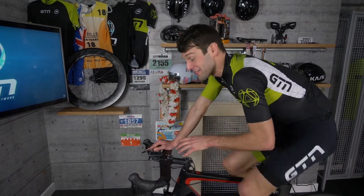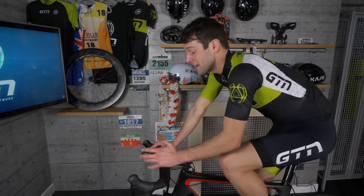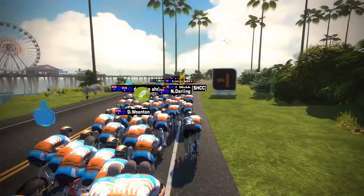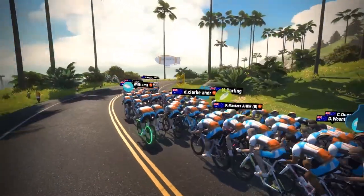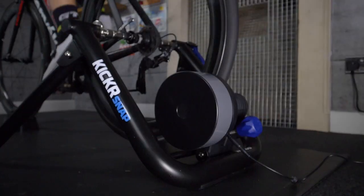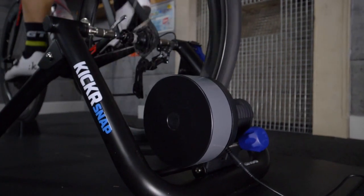The beauty of the smart trainer — a really popular option — is connecting it to something like Zwift or TrainerRoad to give it that outdoor, real feel while you're training indoors. It's also worth noting that even without a power meter on your bike, the Kickr Snap has a built-in power meter so you can see your power as you ride.